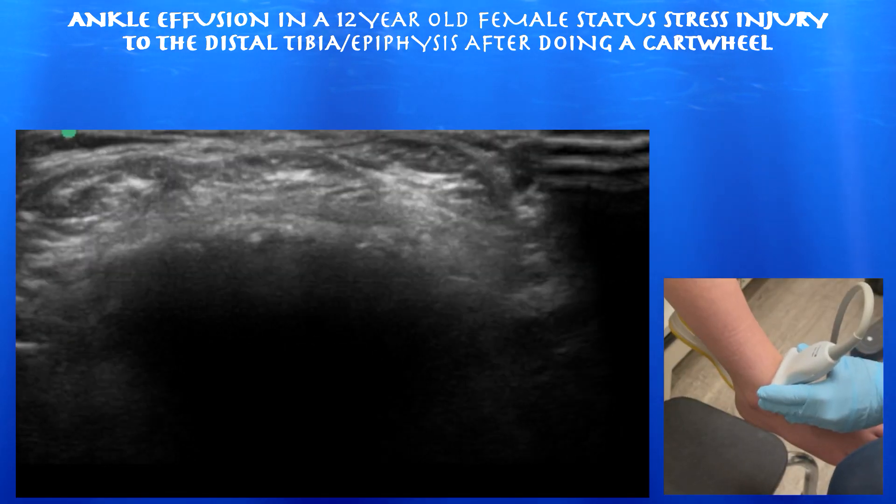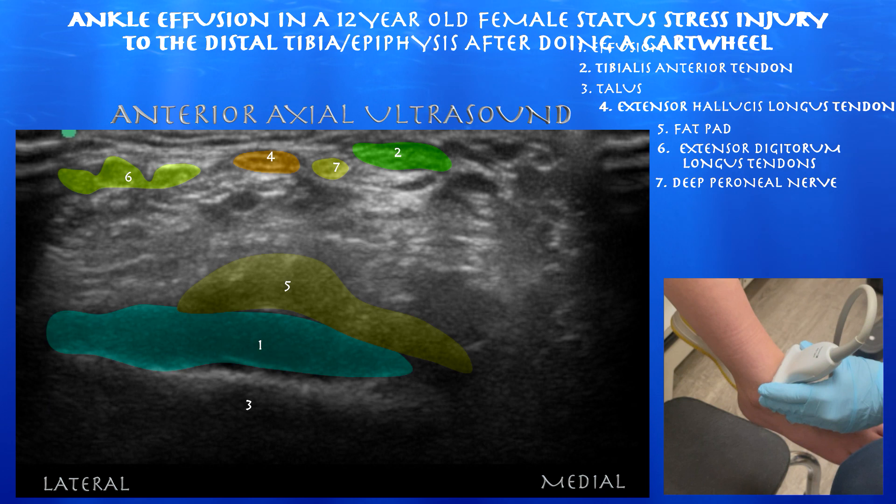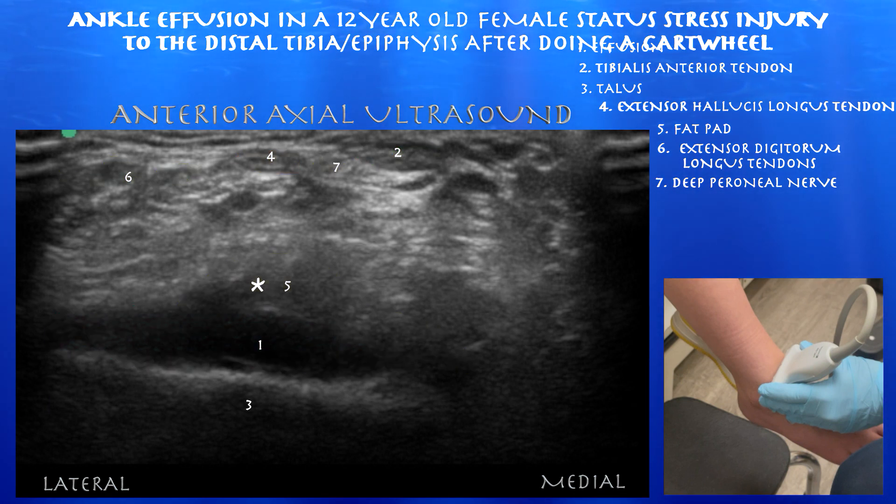And now we're going to look at the ankle joint in an axial view. We just saw the tibia and now we're looking at the talar dome. We can see this fairly sizable effusion again pushing up that fat pad.